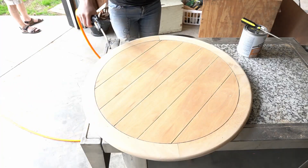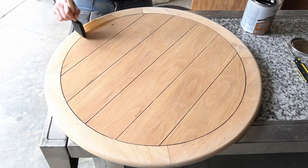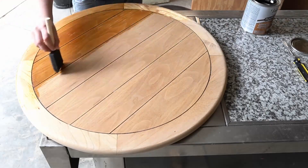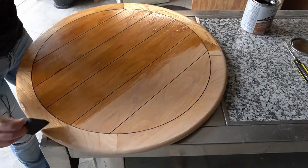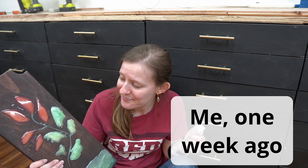I finished putting the first coat of poly on the top and I think it looks pretty good, but I'm trying not to get too excited because I've had projects where I thought it looked great halfway through and then it was a disaster. So far so good, but not going to count my chickens before they hatch.